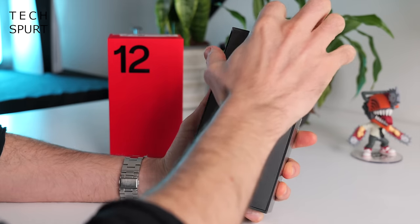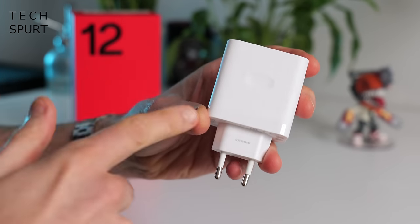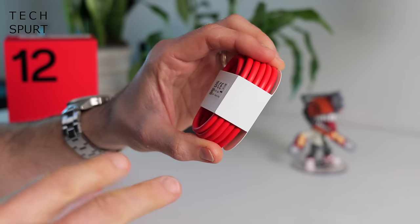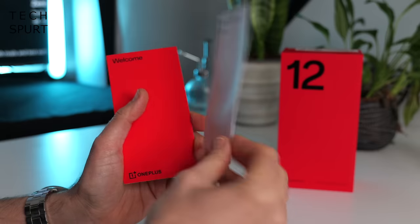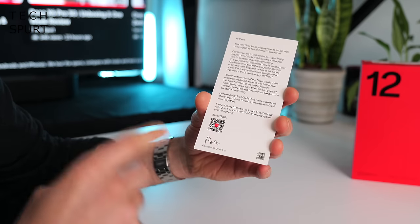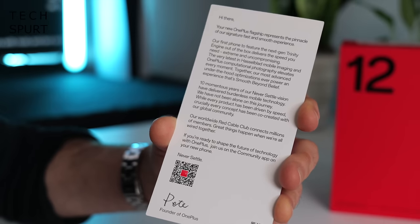So what do you get in that box besides the OnePlus 12? Thankfully OnePlus is still chucking its SuperVOOC charger in there — 100 watts of power — along with your regular bright red USB cable and a whole load of extras including some OnePlus stickers, a membership card for the Red Cable Club, and the customary welcome letter from Pete celebrating 10 years of OnePlus.